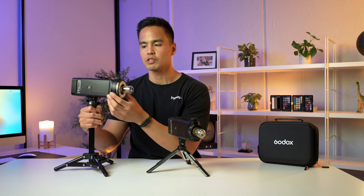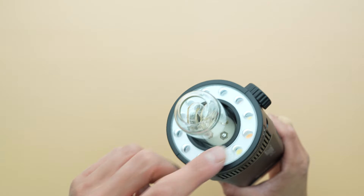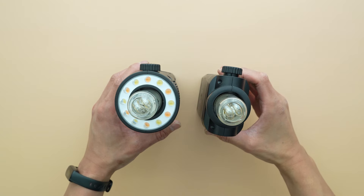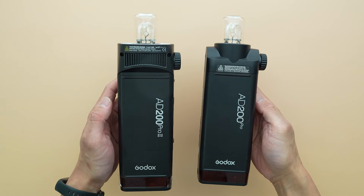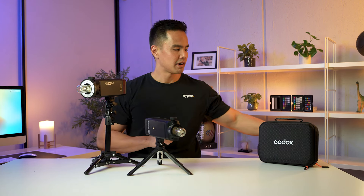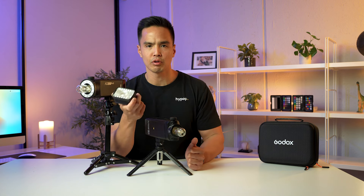To further improve performance for wedding and event photography, as well as burst shooting, they've improved the cooling system in the heads. This is the new round head for the AD200 Pro Mark II — the bare bulb head — and it's completely different to the original. The original didn't have a modeling lamp on the head itself, whereas this one has obvious LED beads. The round head provides additional room for an improved heat sink cooling system with grills on the side. The fresnel head also has a fan port with an advanced active cooling system to reduce overheating during prolonged use.